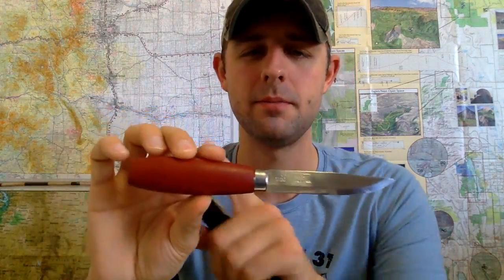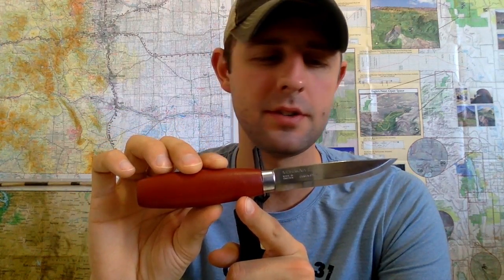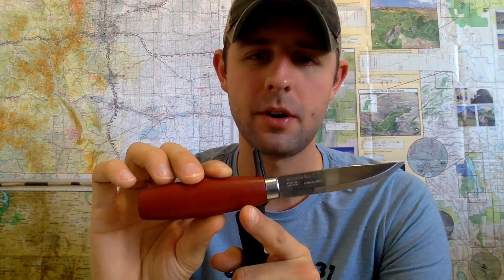Hey Gearaholic fans, it's me Gearaholic here and I'm coming at you guys with a whole new modification. Today we're going to be working on the Mora Classic No. 1 and I'm going to be showing you how to do a handle modification. I'm basically going to take the red paint off and turn it into just a plain wooden handle. Alright, let's get started.